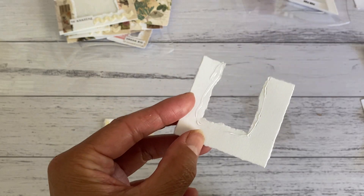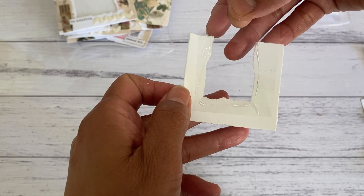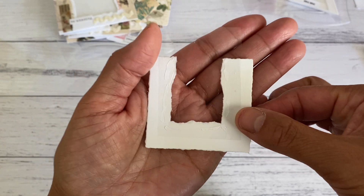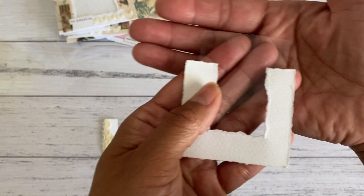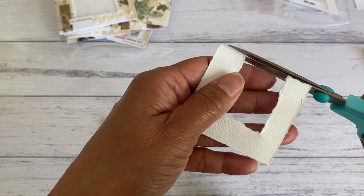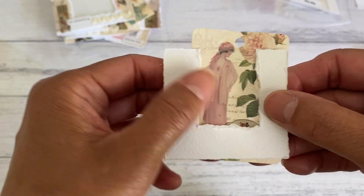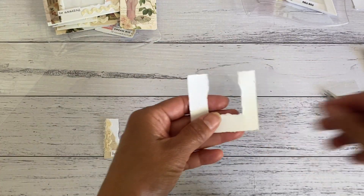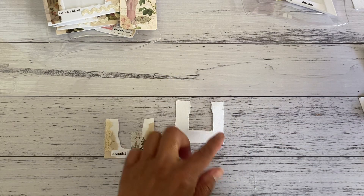Place the clear sheet on top, then turn it back around and trim off all the excess plastic. You can see now there is a window there, and then you just have fun decorating it and adding your little bits and pieces to the tuck pocket. I'm going to quickly decorate this one now.